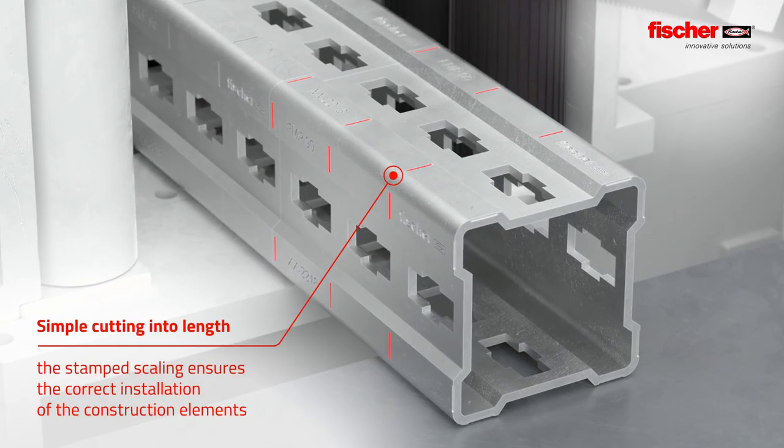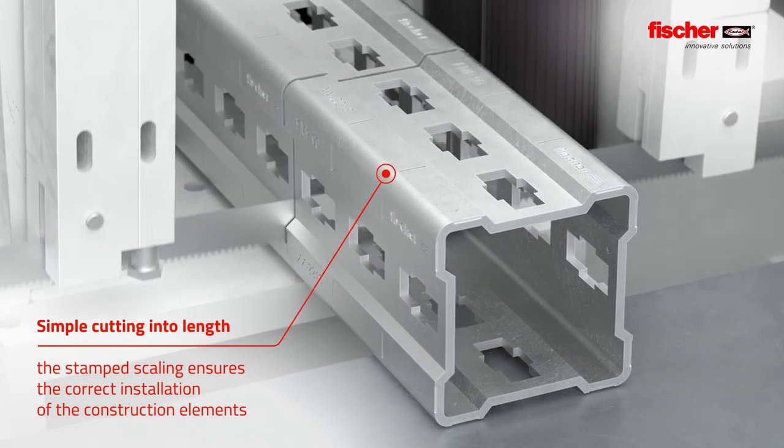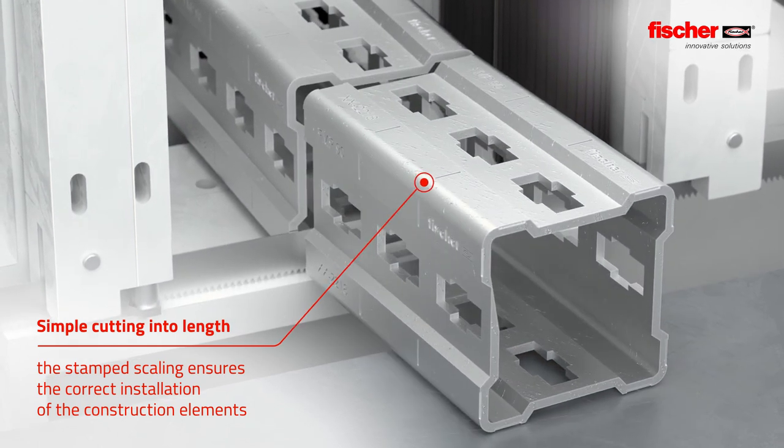The stamped scaling simplifies the cutting to length of the Massive Profile FMP and ensures the correct installation of the construction elements.